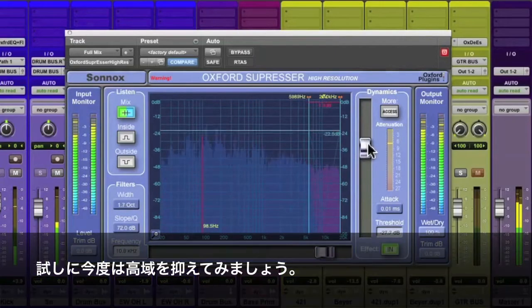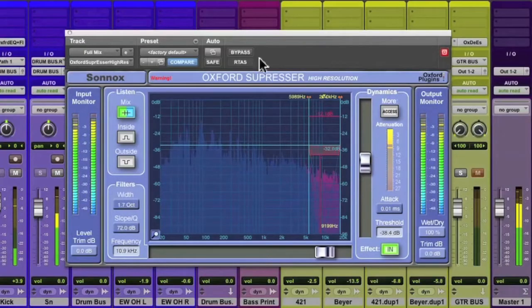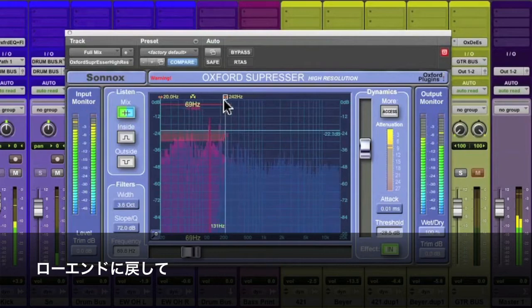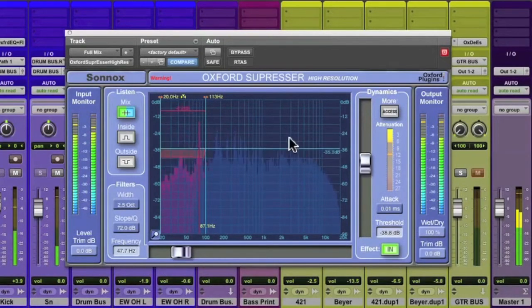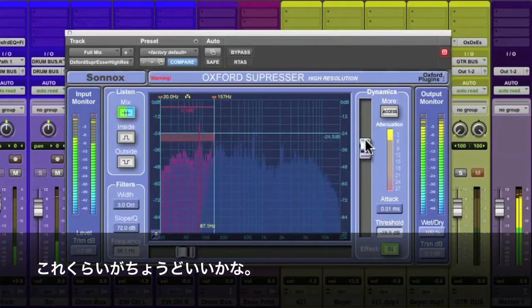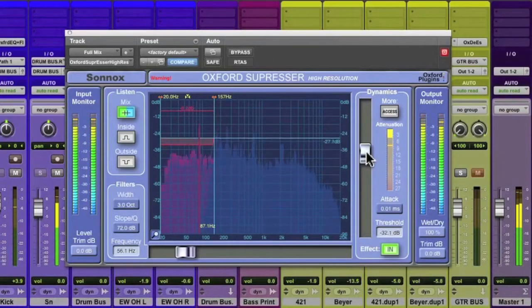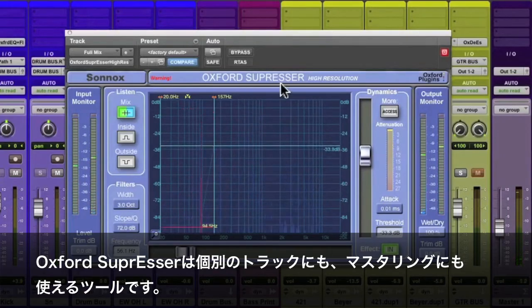Let's experiment with some of the high end frequencies, then swing it back to the lows, and just tighten up a little bit of the bottom. Exaggerate it — there we go, that sounds good. So the Oxford Suppressor can be used on individual tracks or as a stereo mastering tool.